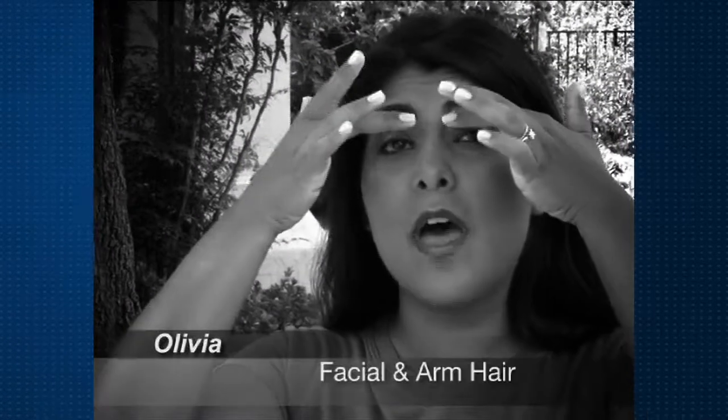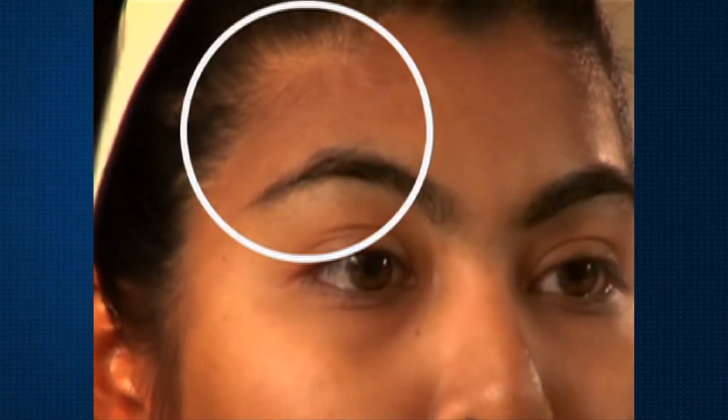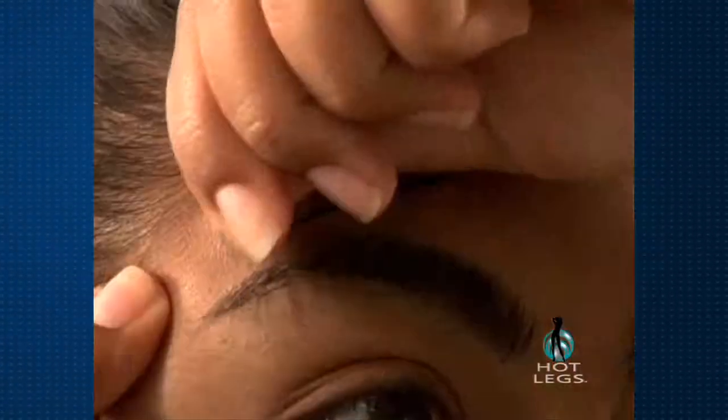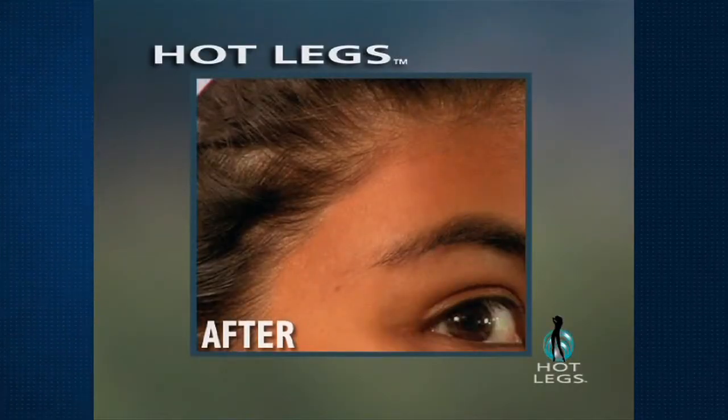I remove hair from under my eyebrows, above my eyebrows to my hairline, over on my sideburns — they get rather long — and also my arms. I spend about $50 a month doing that. I can't believe how easy it was. It's cool to the touch, it doesn't burn, and it makes my skin so smooth. I can't believe it. No more salon — I can save $600 a year.